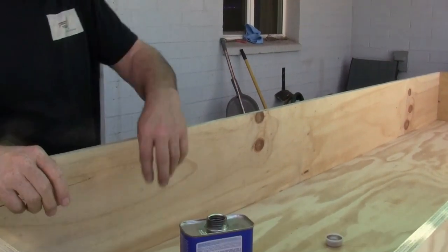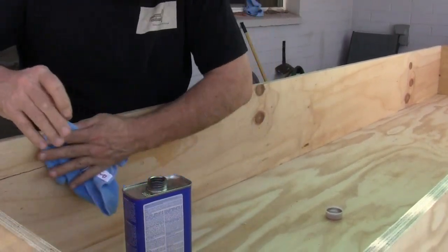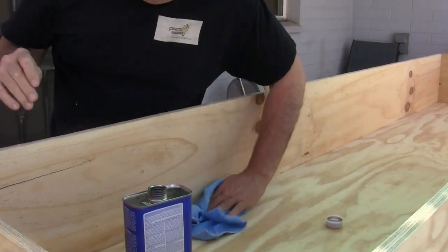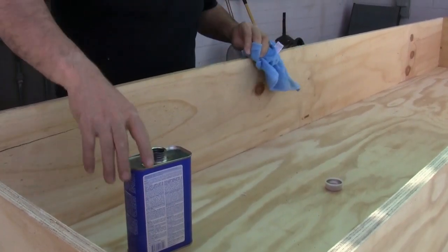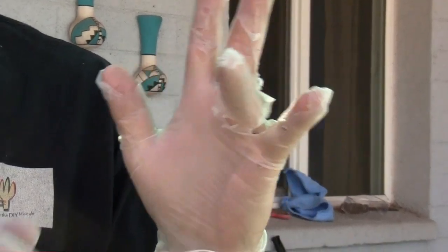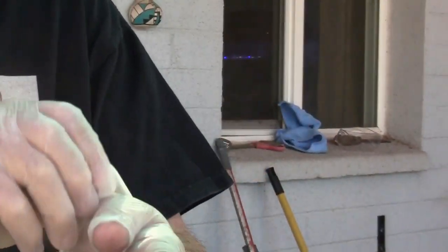I used acetone to prep the wood for the first application of fiberglass. The acetone cleans the wood, getting rid of any oils or residue. You don't need much — just dampen a cloth and wipe down the surface. Remember, don't use vinyl gloves when using acetone. If you do want to use gloves, they need to be acid-resistant, like rubber gloves.